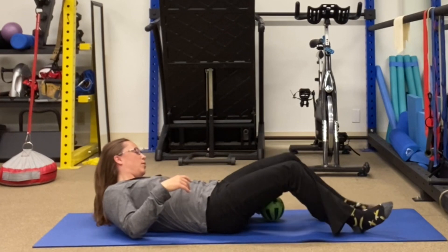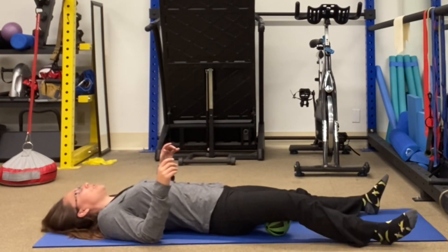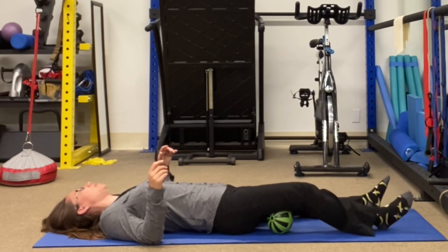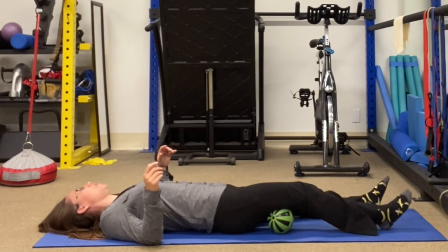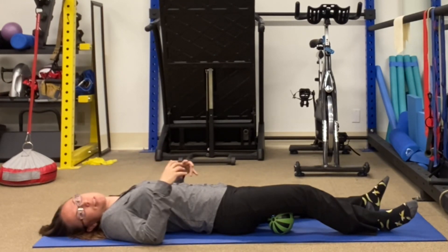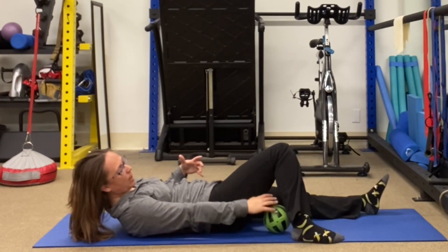Now we're going to move the ball down to the middle of the hamstring and sweep a little bit here — same thing. Sweeping with toes in as you go in, toes out as you go out. A common spot that really helps to release the hips and back is on the outside of the thigh, right about halfway down. That's where you want to rest the ball.